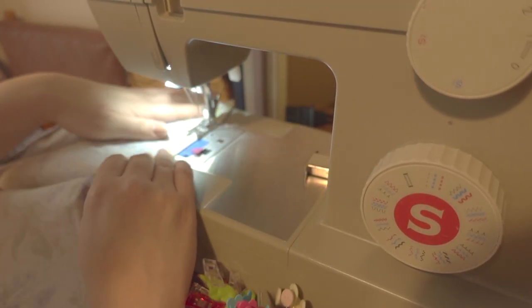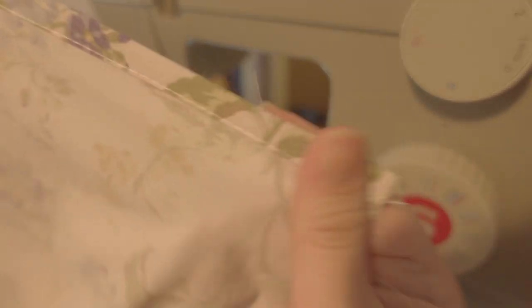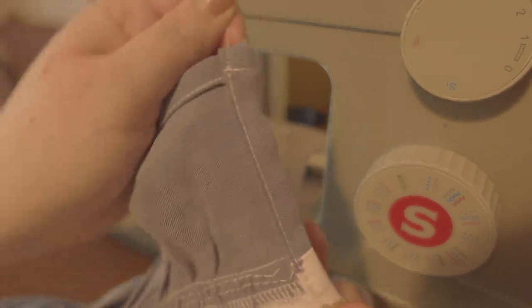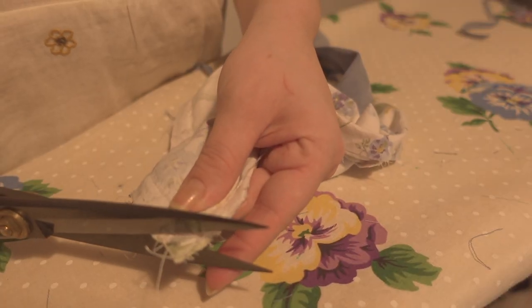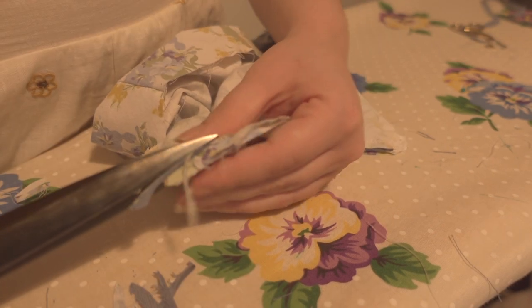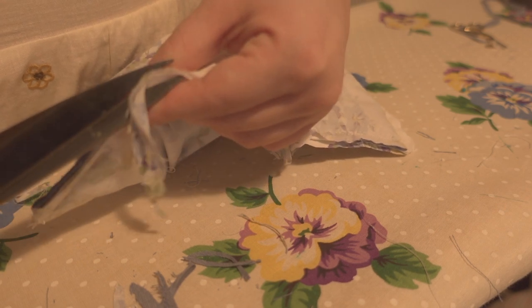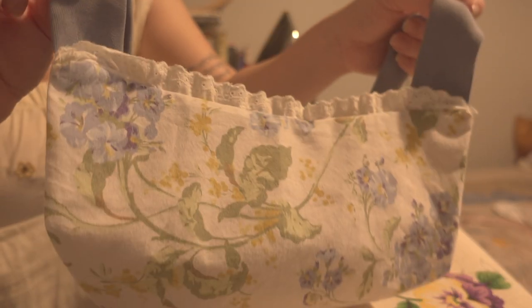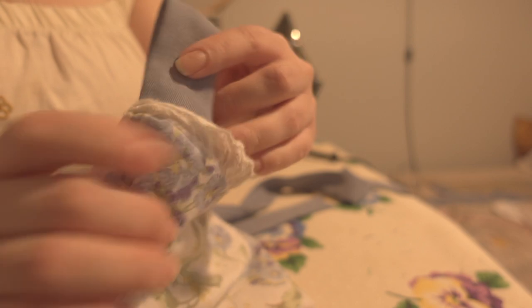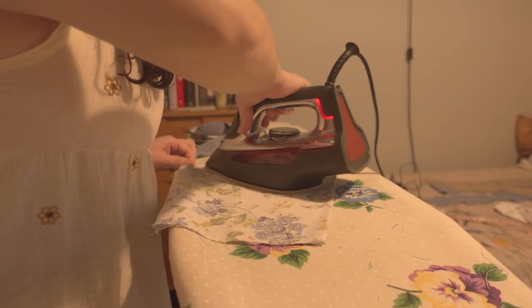Next I finished the side seam of the skirt panel on both sides. I lost the footage of me doing the bib, but what I did was sandwich the straps between the facing and the outer fabric and added a little lacing between. I sewed all the way around leaving the bottom open, trimmed it, and turned it inside out. I then pressed it — you can kind of see what I did, sorry I lost the footage.